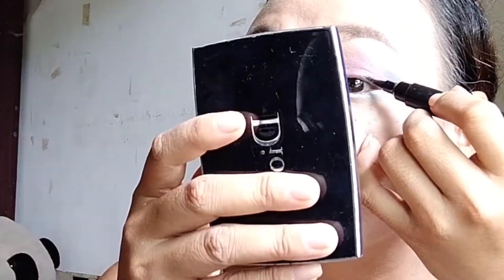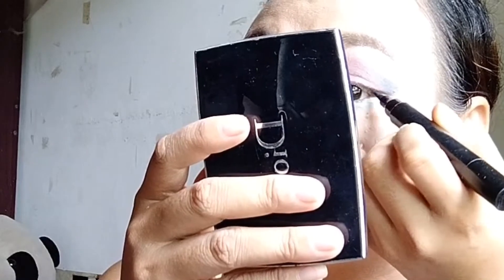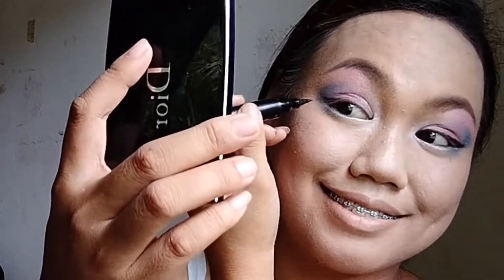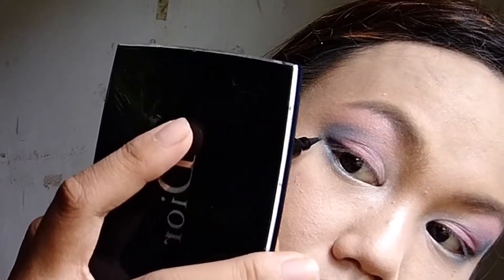Gagamitan tayo dito ng eyeliner. Okay, nice, guys! Ayan na siya. Gamit lang tayo ng pencil eyeliner — black.